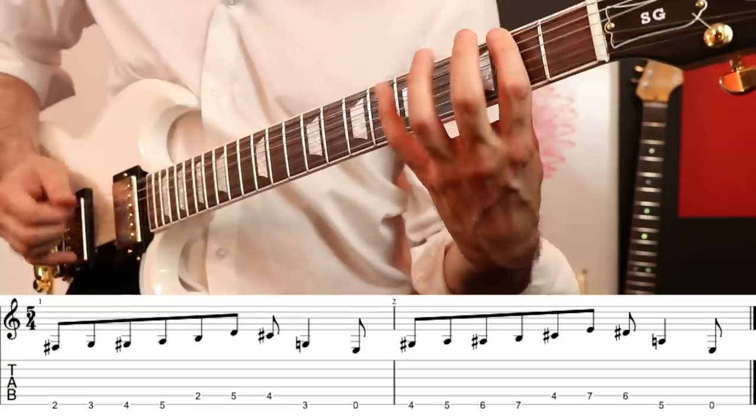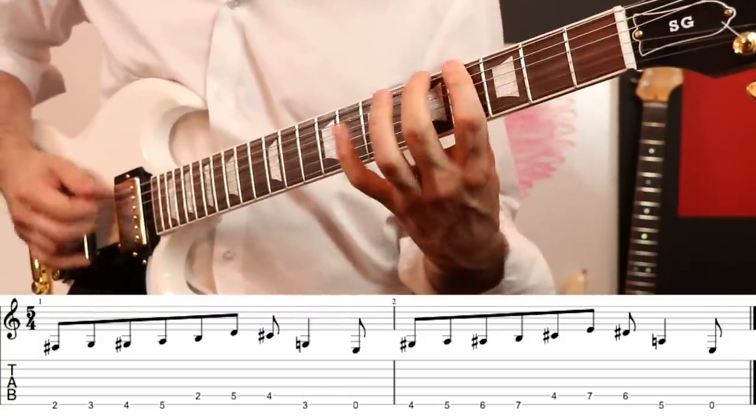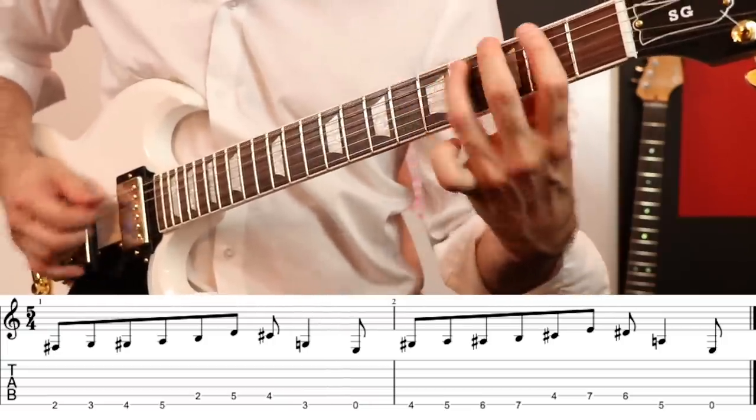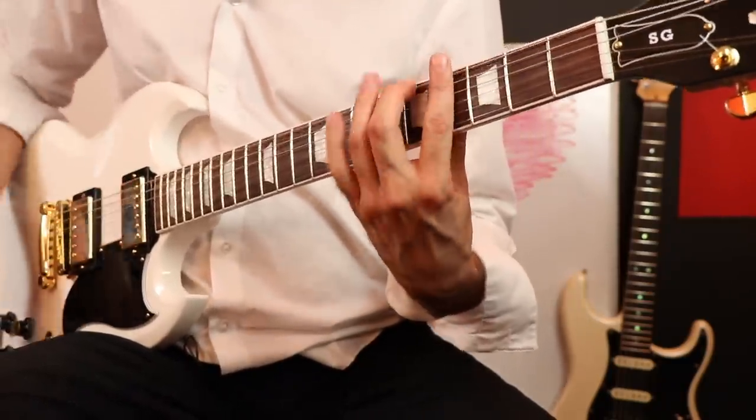Dream Theater would have great riffs for exercises just because Petrucci is such a technician. So let's go ahead and do part of Erotomania. I remember when I first learned this I thought it's just a really great warm-up because you're moving around and utilizing all four fingers — kind of like the spider exercise that I teach. There's sort of a strange time signature for that; you don't have to do that, but I just like to keep it true to the song. You can see if you just go back and forth and work your way up, then you can alternate pick. You get dual benefit for all these riffs if you start to utilize different types of picking.